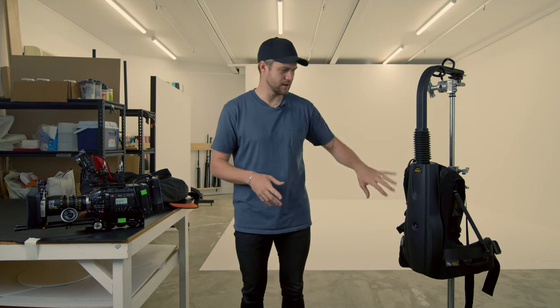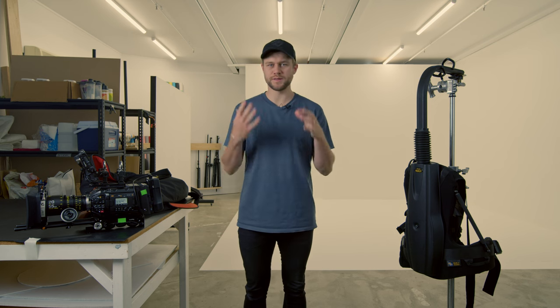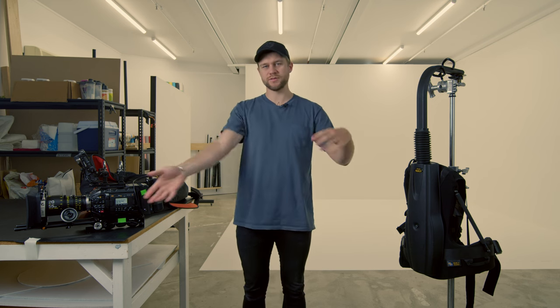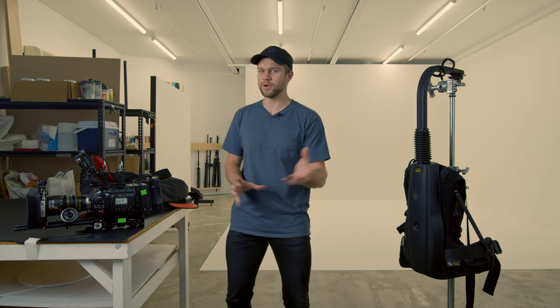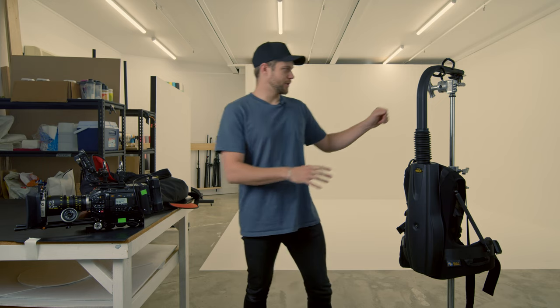A lot of people have the misconception that the EasyRig stabilizes the footage. It does in some respects, which we'll look at once we get the camera all rigged up, but essentially all it is doing is distributing that weight onto your waist so that it frees your arms up to control the camera in a really nice way. It's not rocket science when it comes to putting it on.